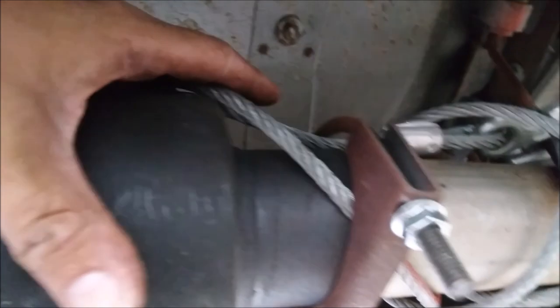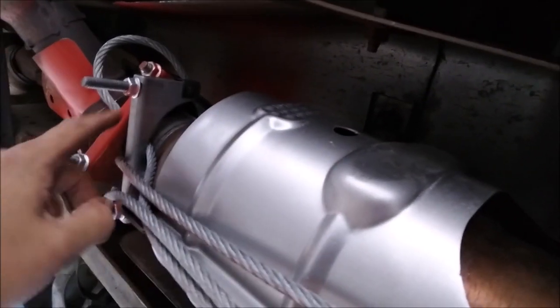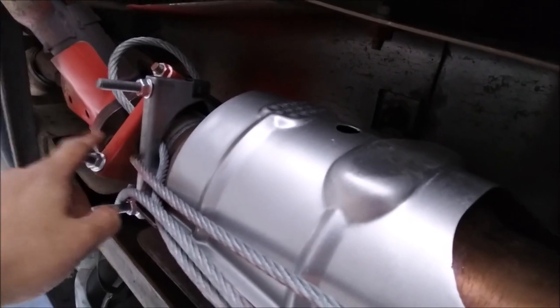25 feet is a lot of cable, so this is wrapped around my entire exhaust, but I mainly wanted to wrap this around my catalytic converter.